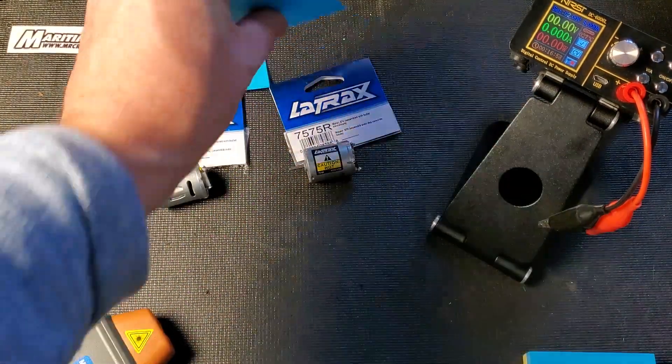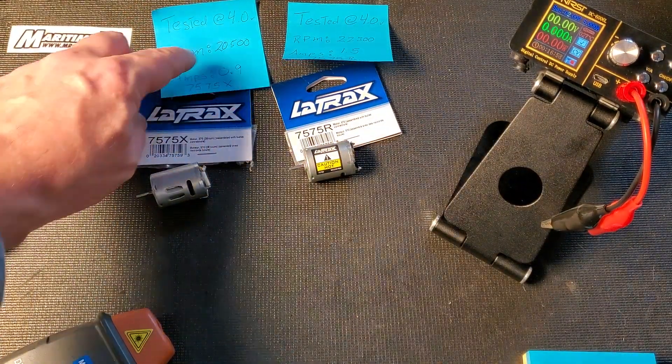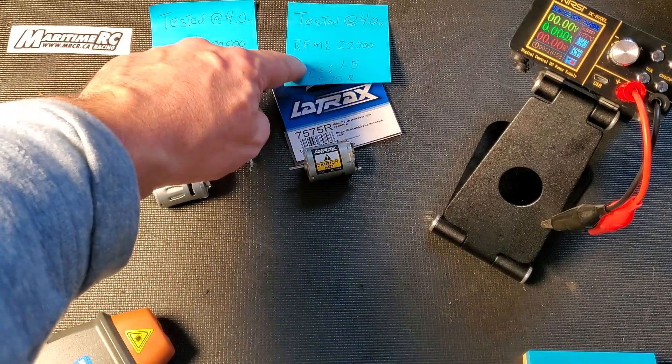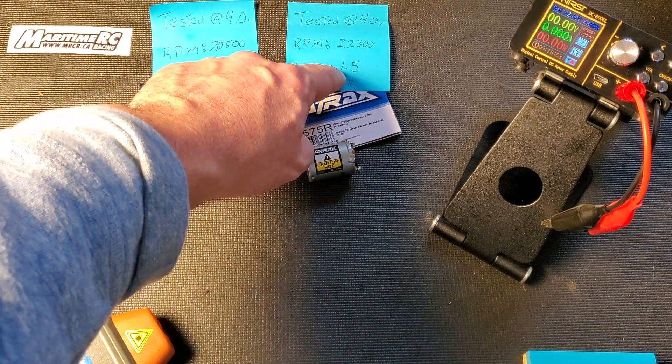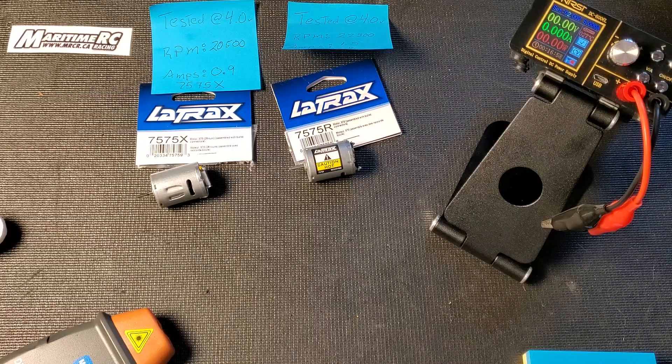So to recap — both tested at 4 volts. The 7575X: approximately 20,000 RPM at 0.9 amps. The 7575R: 22,300 RPM at 1.5 amps. And that is today's video. Click like if you enjoyed this type of content. If you have any questions or comments, leave them below, and subscribe to see more videos like this one. Thanks for watching — we'll see you in the next video.